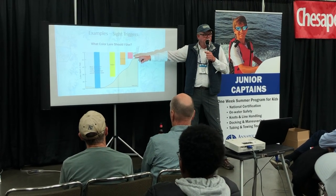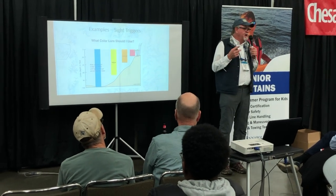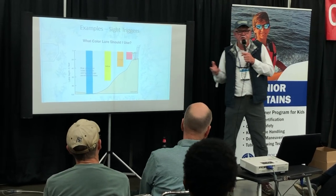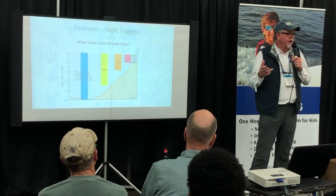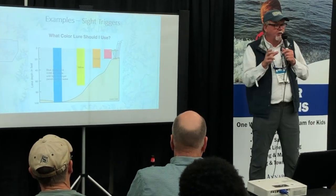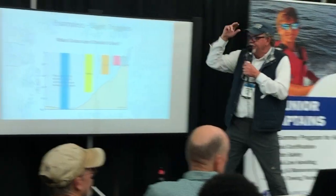Make this work for you by using red when you're fishing shallow. One of my favorite topwater lures is that Heddon Super Spook — that white lure with a red head. It's a classic lure that's been around for decades, and the reason it's been around so long is because it works. It's a fantastic lure because it's got that color contrast that fish are looking for, it stimulates that reaction strike, and it's got the color that they see best.